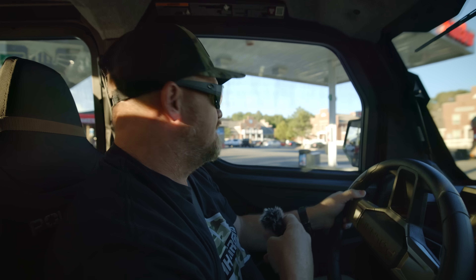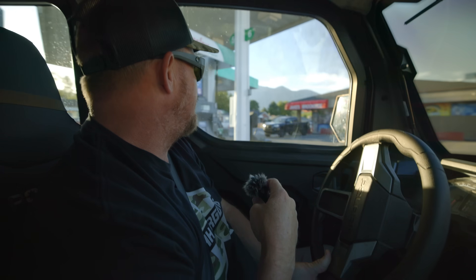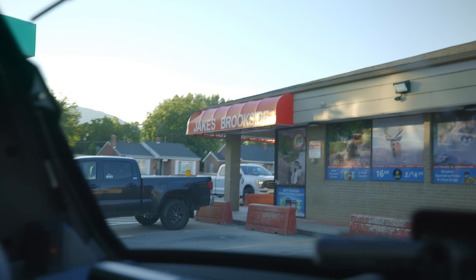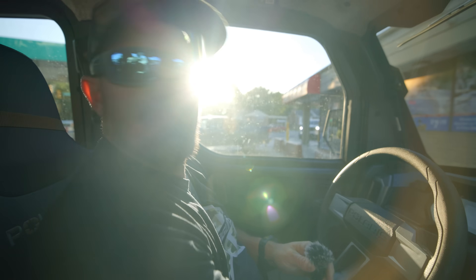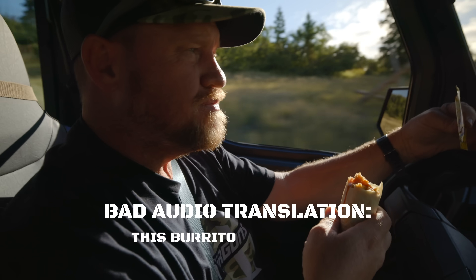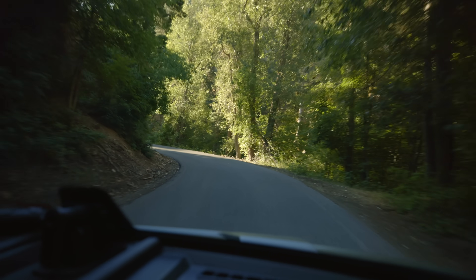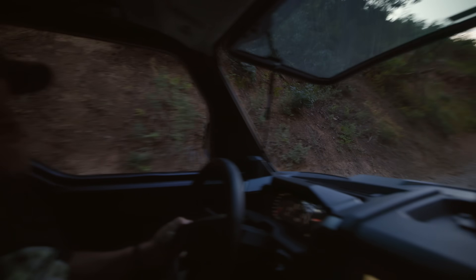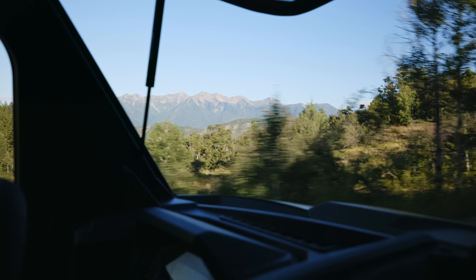We're going out shooting this morning, heading up the canyon, but making a pit stop at where Utah Air Guns all began — right here at the old Jake's Brookside. This is where I started Utah Air Guns, selling air guns basically out the back door of the gas station. That's where it all started. Now let's go get some grub.